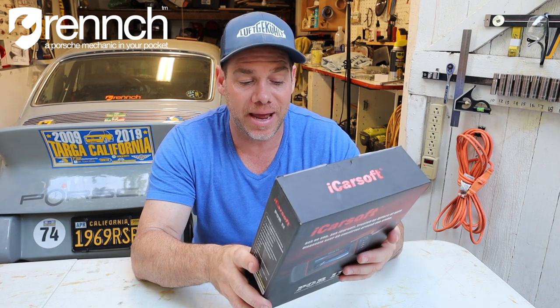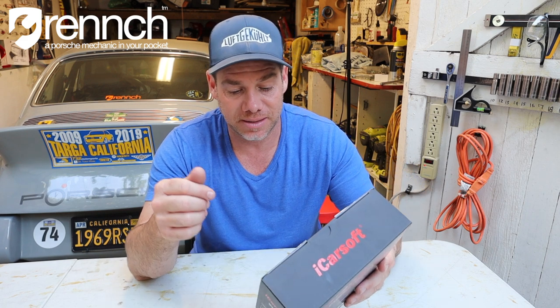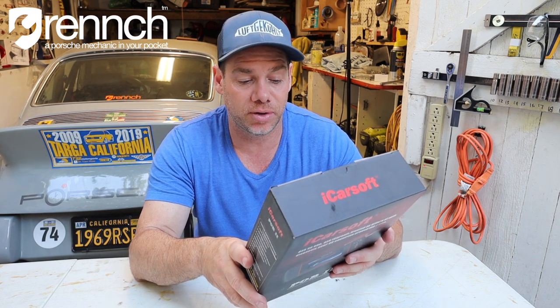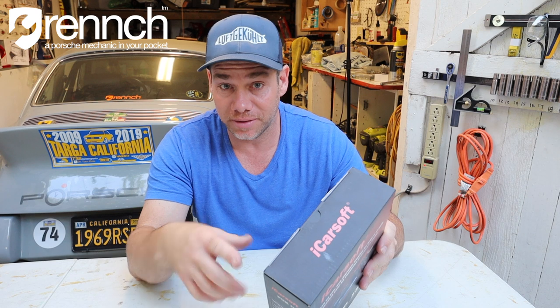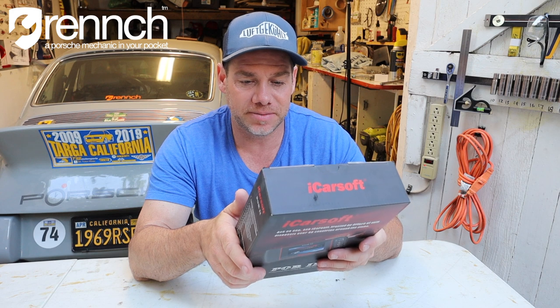ABS/airbag — diagnoses ABS and SRS system codes, reads and clears codes of your airbags, turns off the airbag warning light. Performs bi-directional tests such as cycling the ABS solenoids, retrieves ABS information. I think it's probably a great idea if you have an older car to make sure the airbags are working correctly. So that is a thumbs up.